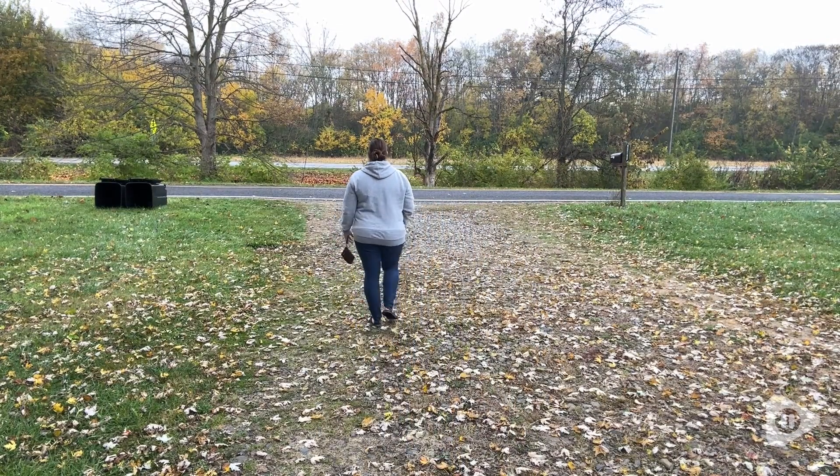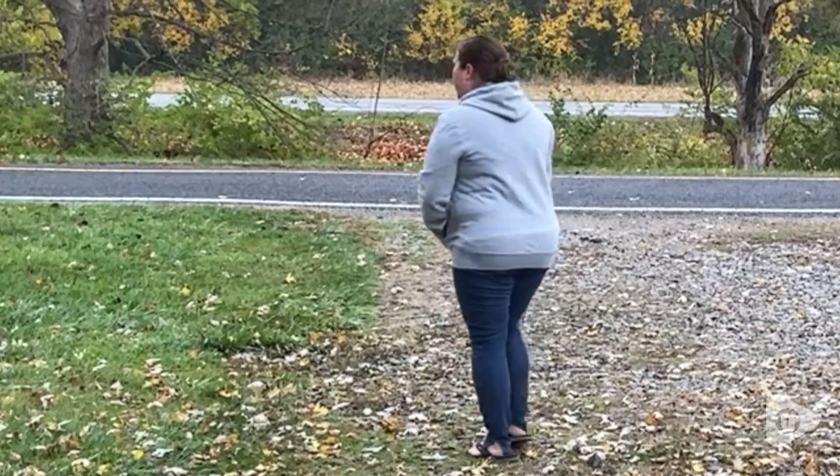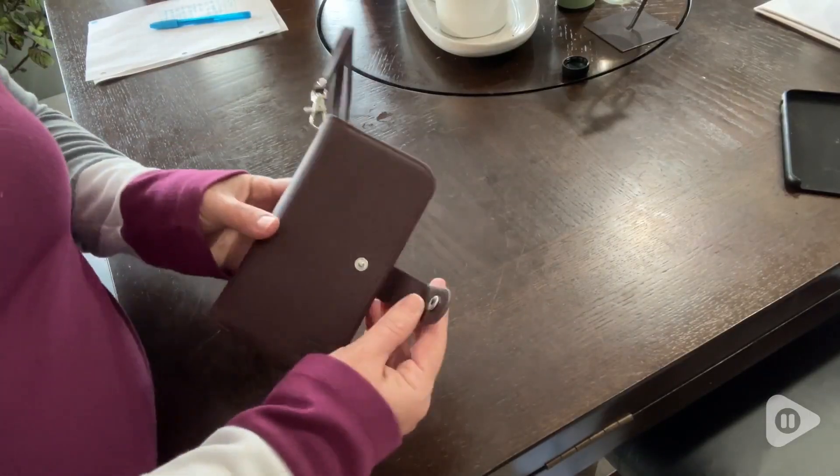I love that it's so small that I can carry it on my wrist and it's not too heavy, and it fits right in my pocket of most everything that I own.